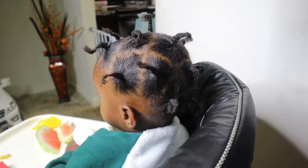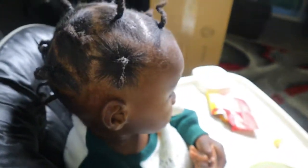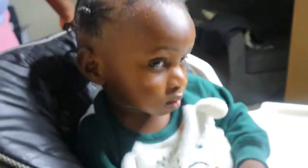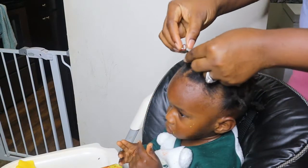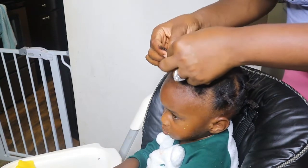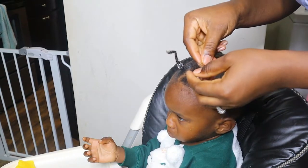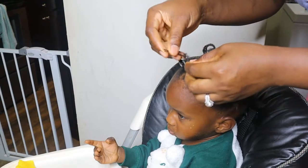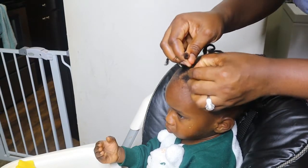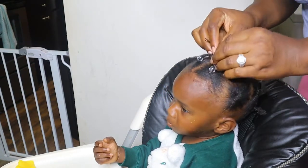All right guys, so at this point this is how everything is looking — now we're just gonna go ahead and attach the beads. I want to point out that if you come across bigger beads in your area, you might want to use those because the smaller size was a bit challenging for me. Also, to make it easy on you, use your bobby pin to attach the beads — I found this out after struggling for so long without it. I'm just gonna attach this to the base of every single one of these.